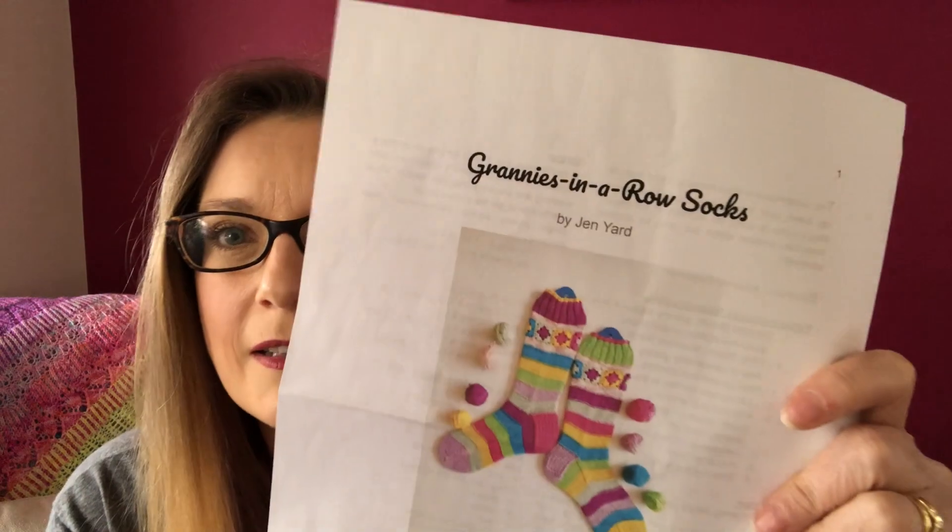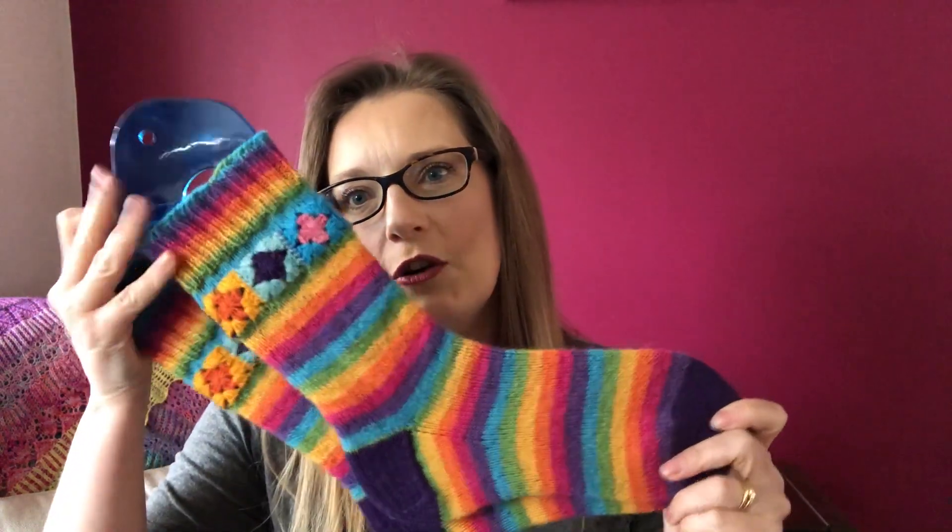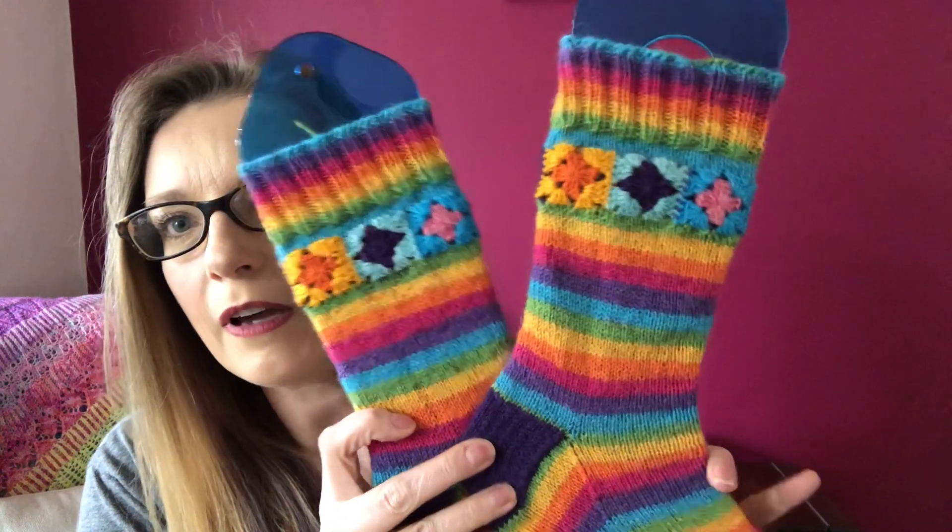My second finished object, which I absolutely love — these are stunning — was my test knit for Gen Yard, which on Instagram is everything.shapes.us, and it's the Granny's in a Row sock. This pattern was released on Friday, and here are my finished socks for the test knit. Look at those — oh my goodness, they are amazing.